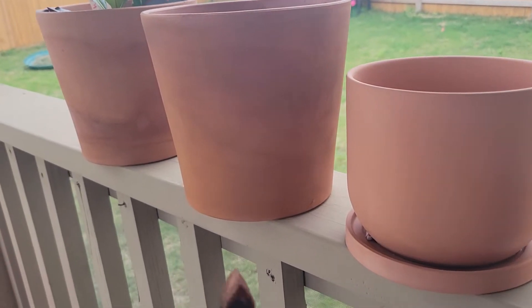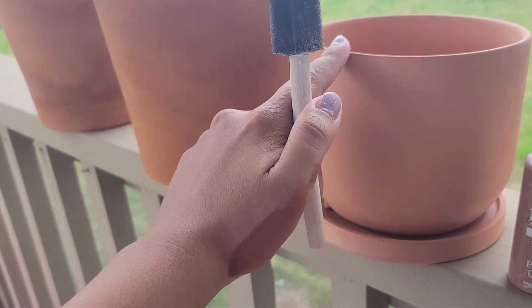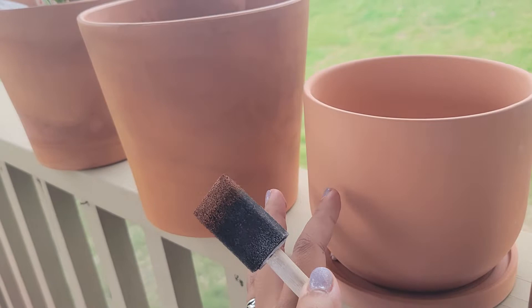Let's talk about terracotta pots and painting. This is what a terracotta pot looks like when you haven't painted over it — it's nice, fresh, new, clean.